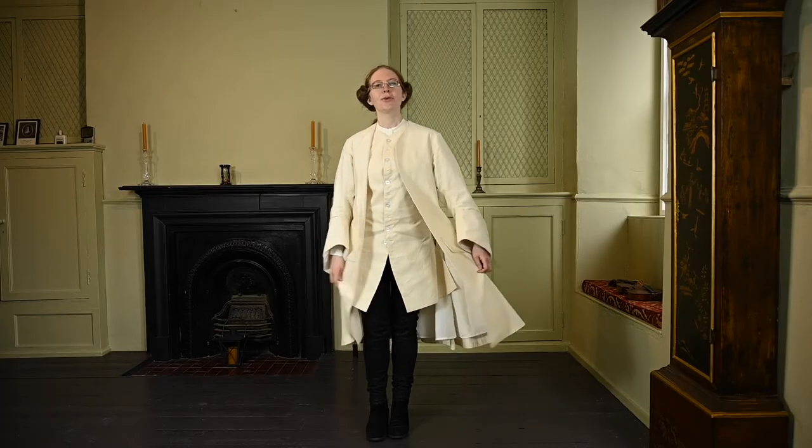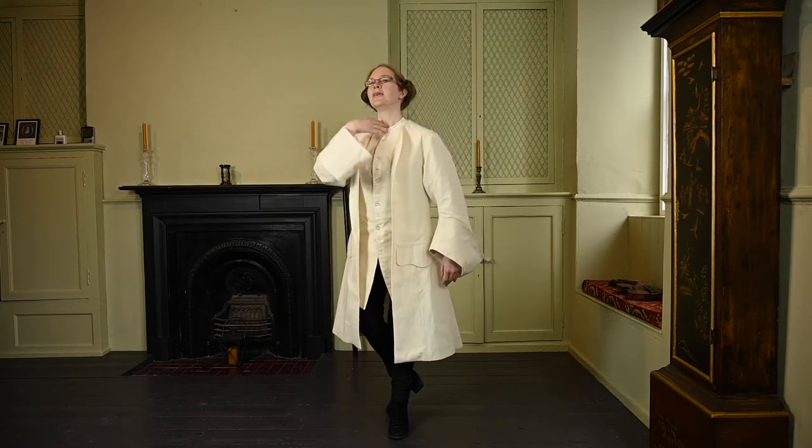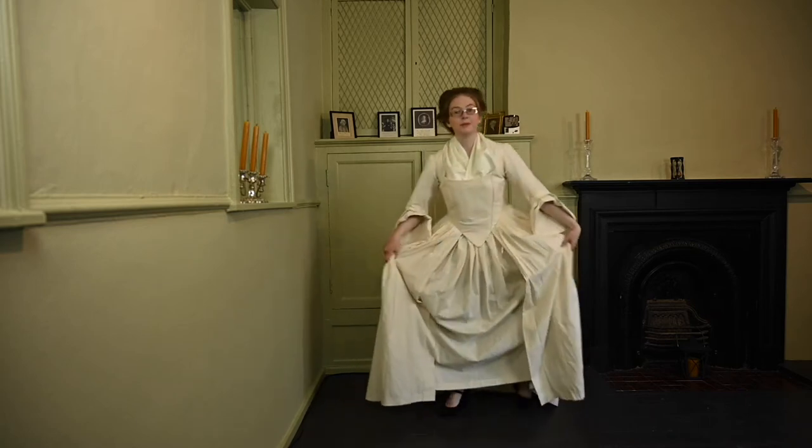Please maestro, I'm not sure I know how to curtsy nicely — could you show me? Noble ladies, you may gracefully sweep the skirts out to the side, bend the knees gracefully, while of course keeping the posture.